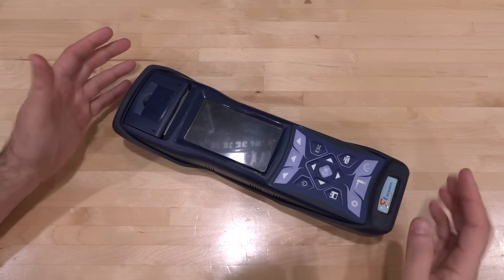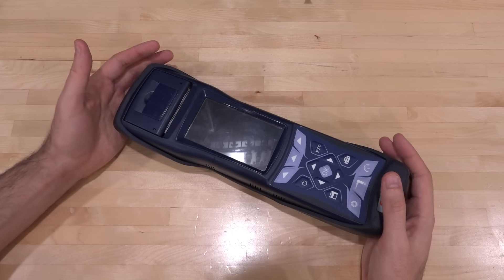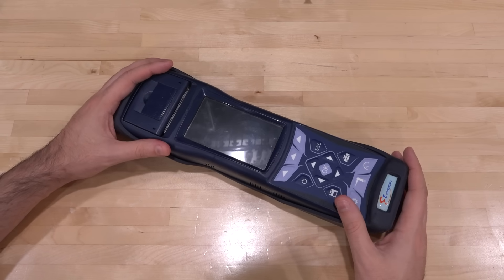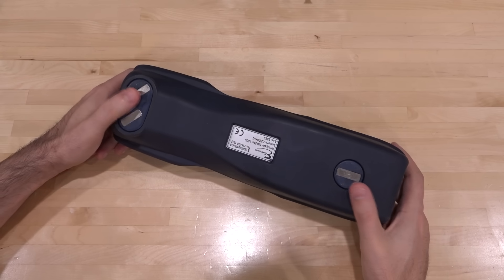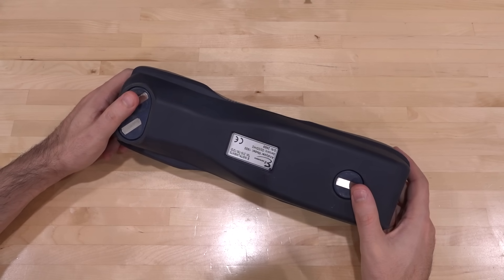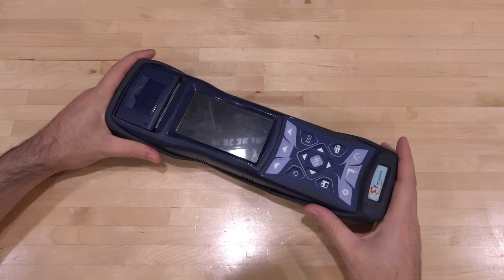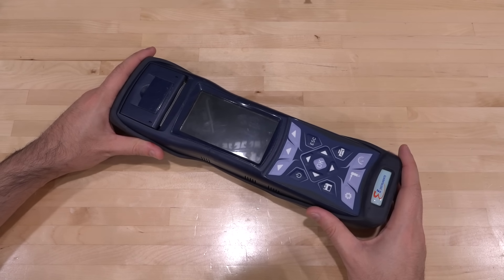It does have a thermal printer, so you can basically be doing this in the field, press print, and get a printout of the combustion analysis — which is pretty cool, clearly intended for that kind of application. It has three really strong magnets in the back so you can stick it to the side of a boiler. Very ruggedized, obviously created to be thrown around in toolboxes and harsh environments.